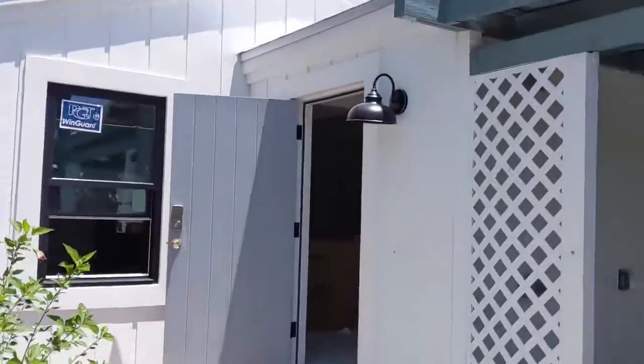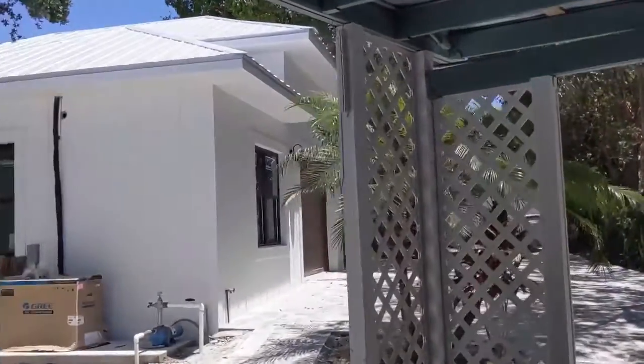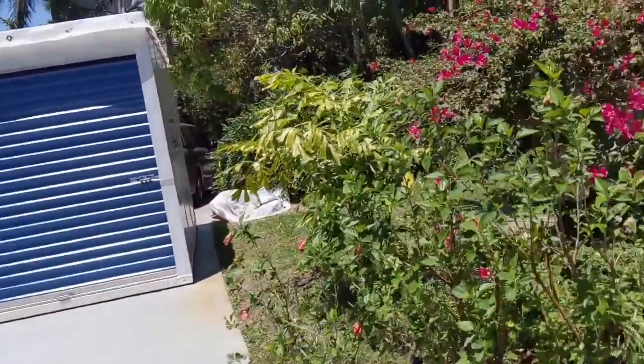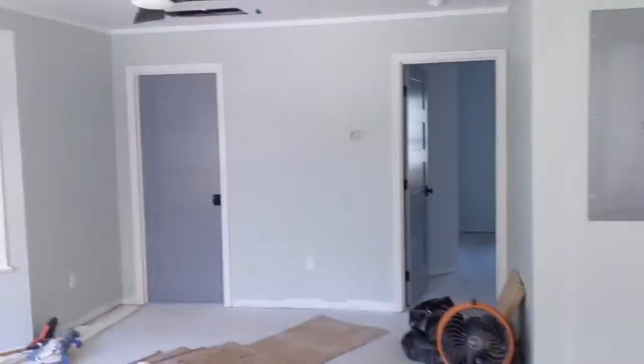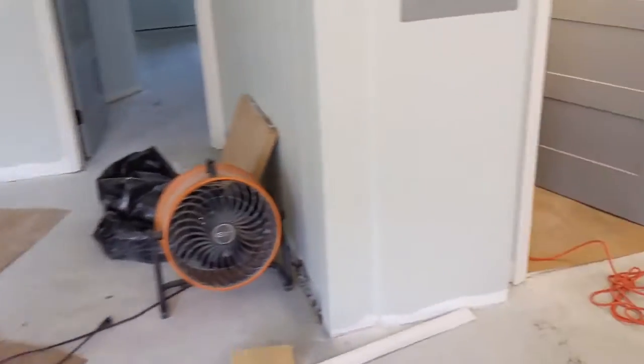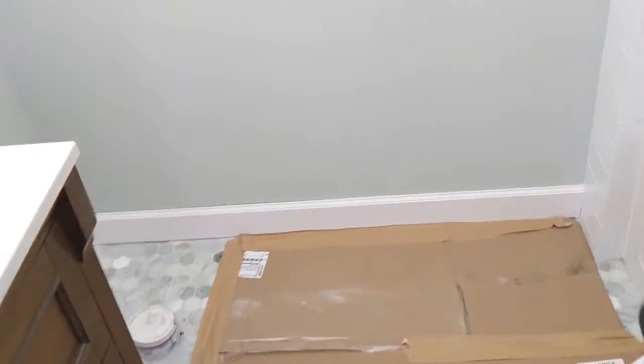This is a little cottage that's part of the main property over here. It's going through a full restoration and this thing is great — brand new PGT wind guard windows, that's the way to go. It's just a couple bedroom little cottage, but I'm here to restore the tub — 1960-something tub, cast iron. This sucker weighs way over 300 pounds if you attempted to move it, which I don't recommend.